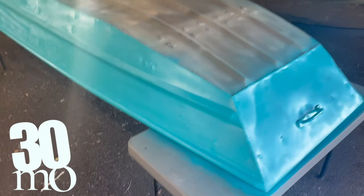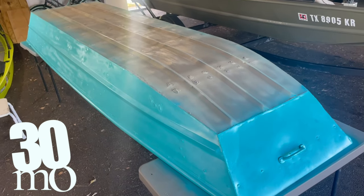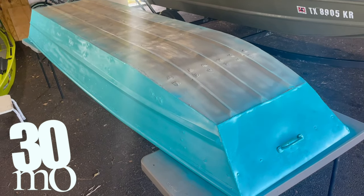All right y'all, stay tuned. We've got to put another coat of bed liner on that bottom, and then we've got to start on the interior before we're finished. See y'all next time.